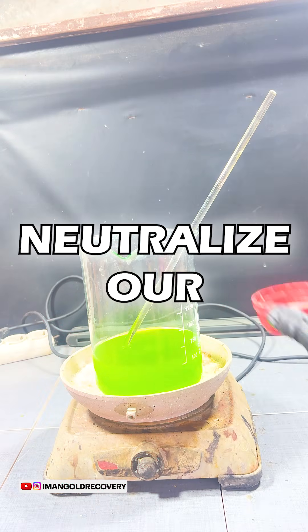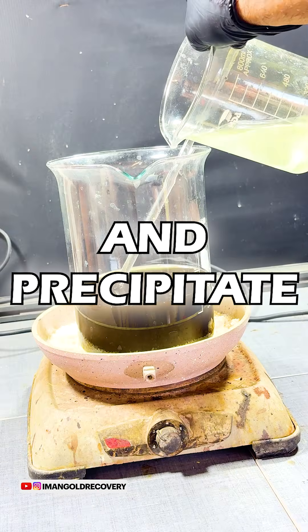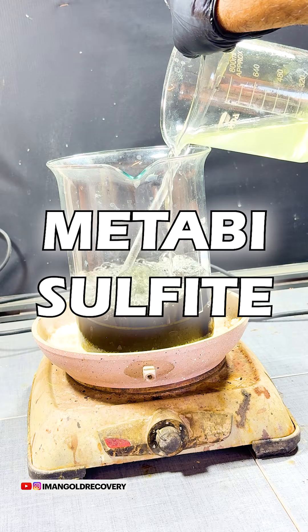At this stage, we neutralize our aqua regia and precipitate the gold using sodium metabisulfite.